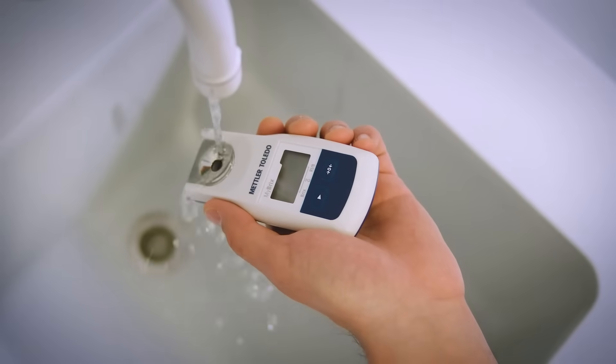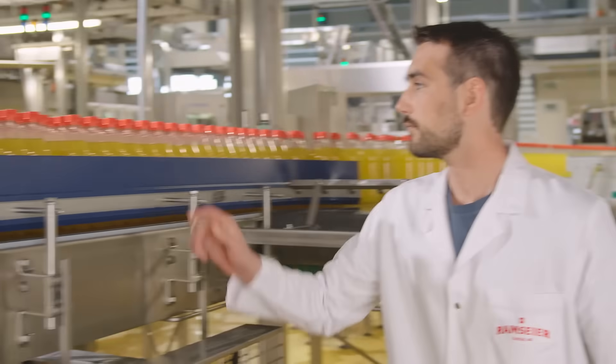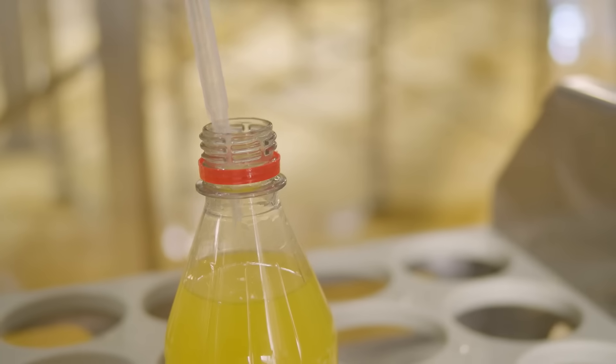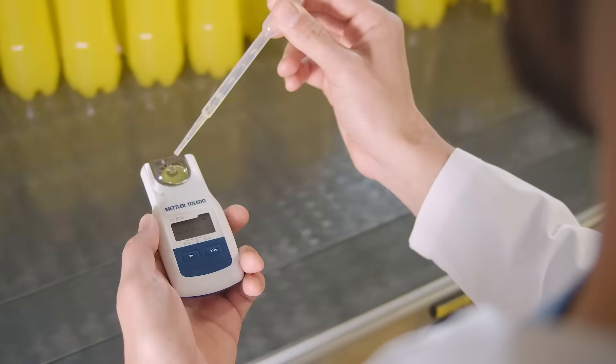Easily clean the prism dish to move on with another sample. Benefit from a waterproof and robust design.